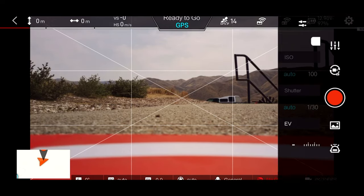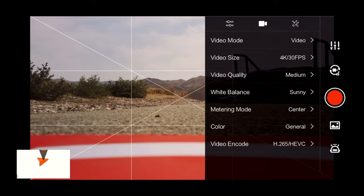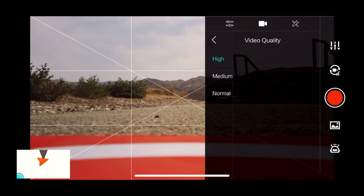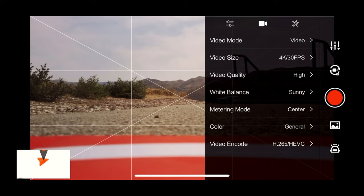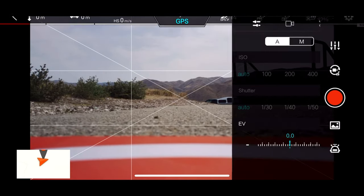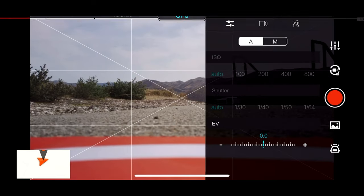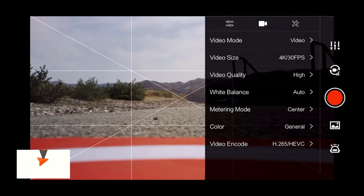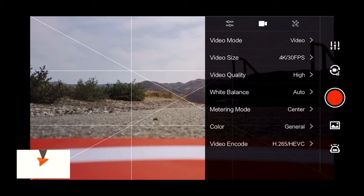We're going to go into the camera settings and take a look. As I've said before, this drone will default every time — video quality defaults to medium. So you have to go in and set it to high so that you get that bit rate. Then white balance, we're going to switch it to auto. I can see the difference on the screen there. Again, thank you Doug Bell for pointing that out. We're in 4K 30, colors on general, using the H265 codec.